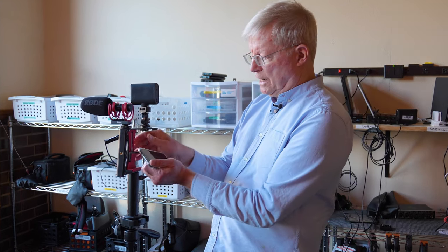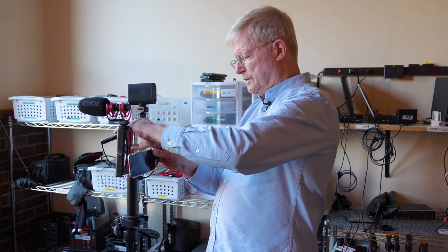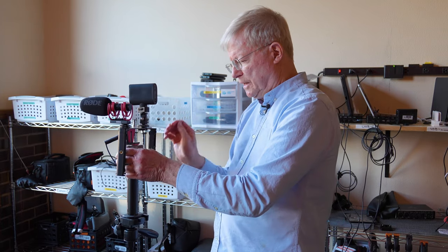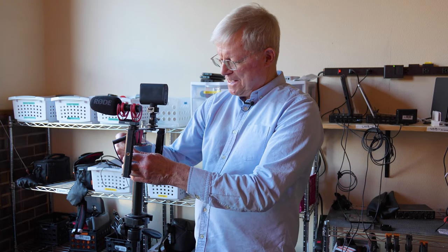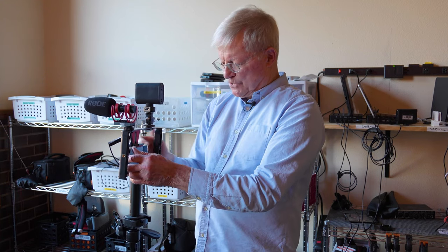Your iPhone mounts securely in the bracket with this little doohickey — 'doohickey' is a technical term — and so there we are.